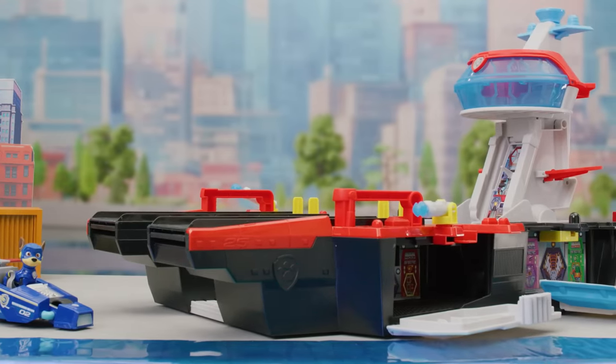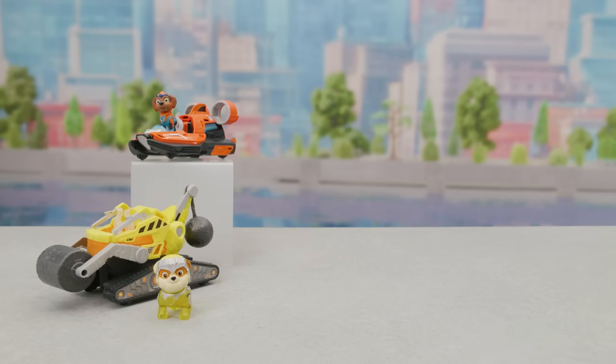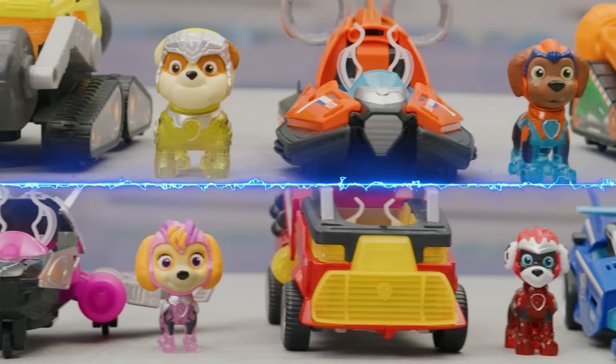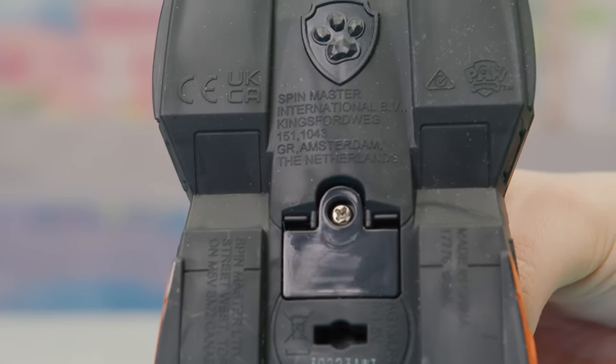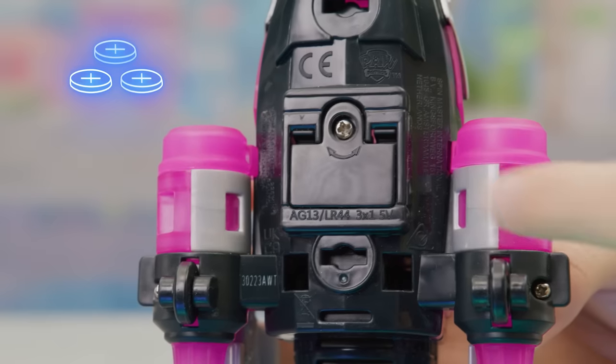Now you're ready to recreate your favorite moments from Paw Patrol the Mighty Movie. But that's not all — all the pups have new Mighty Movie vehicles. Here's how they work: to install or change the batteries, open the battery door with a screwdriver. Ask a parent for help. They take three button cell batteries.